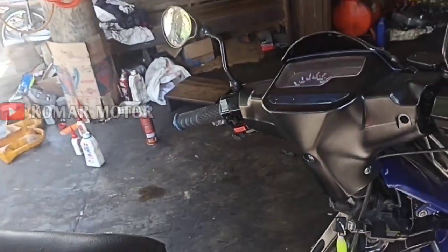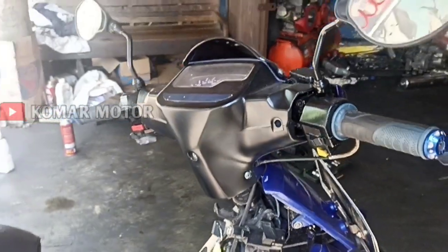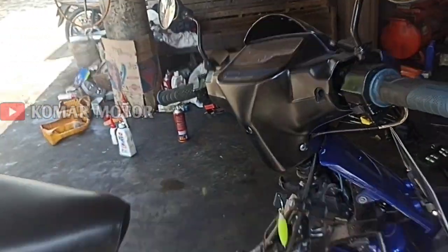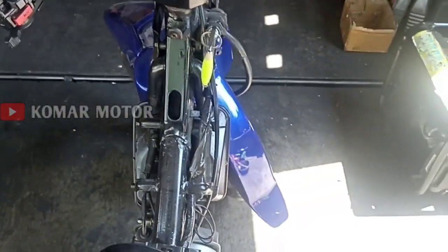Halo, Assalamu'alaikum warahmatullahi wabarakatuh. Motor F1ZR ini 3 spul, terakhirnya berbet ya. Dan kalau diselah, dia nendang.